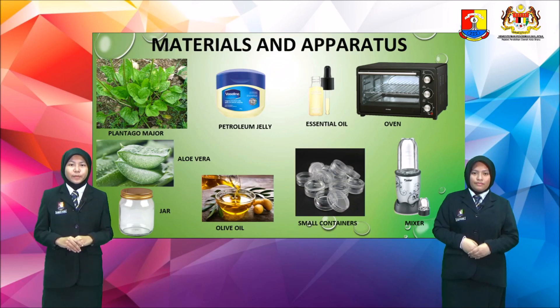For the materials and apparatus, first and foremost, we need Plantago Major. Next, we need petroleum jelly, essential oil, an oven, a mixer, small containers, olive oil, aloe vera, and a jar.